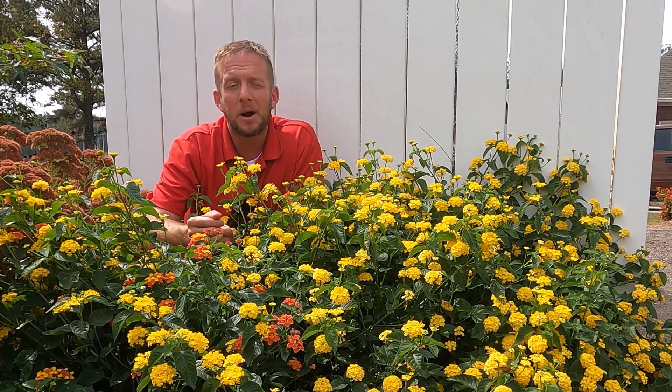One of the reasons lantana is so invasive is that it produces a berry, and the birds come and eat the berries, then fly off and do their business out of a tree or on a fence somewhere. That seed drops on the ground and germinates into a plant. These leaves are also toxic to mammals — horses and cows know not to eat this stuff. So it's a double-edged sword: birds spread the seeds, and once the flowers come up, animals don't eat them — they'll eat the native plants instead. Where it is invasive, lantana can just take over.